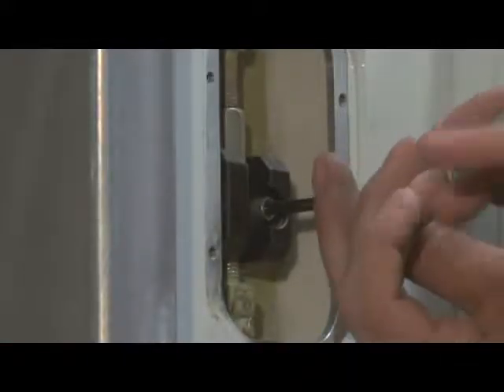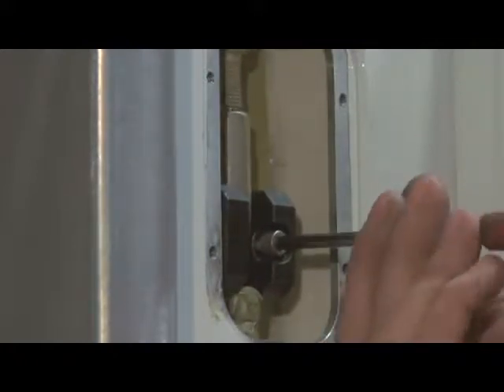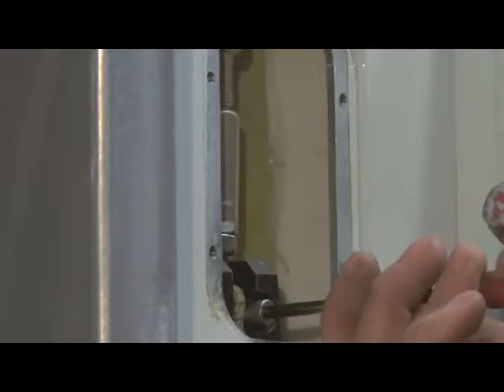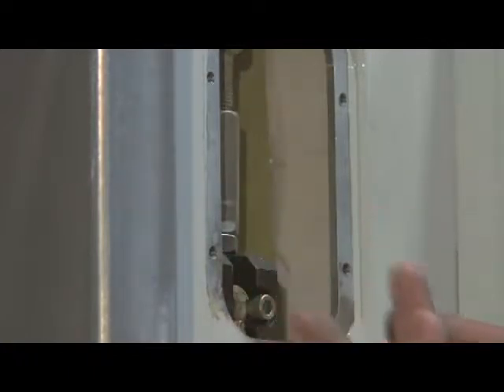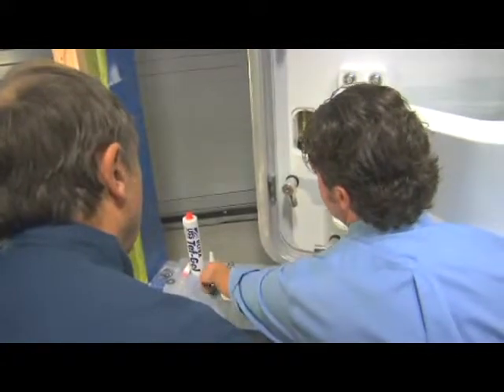The tool used to get inside here just happens to be a 3/16 Allen wrench — the inspection plate used a 3/32. So we'll just loosen that screw and slide it down. Then we'll take our half-inch wrenches.